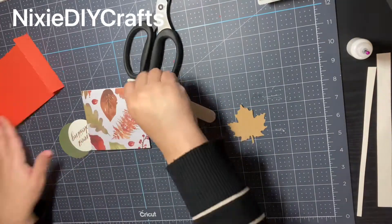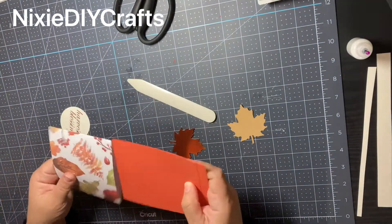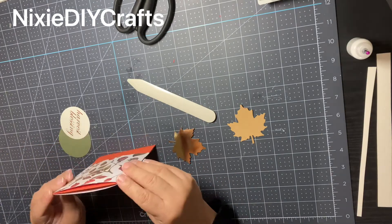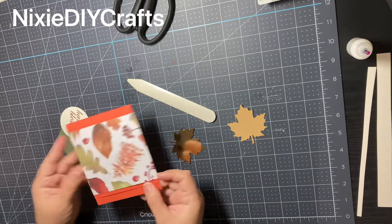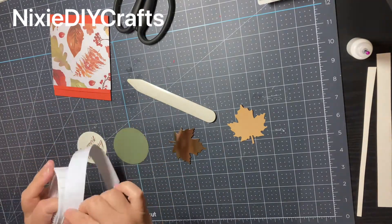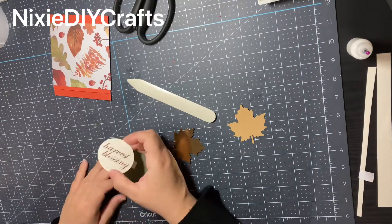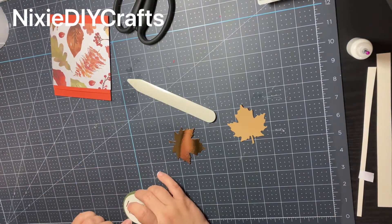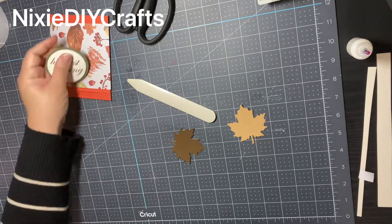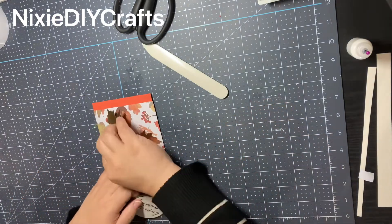Now let's assemble our project. Insert your gift card holder into your belly band — the back side of the belly band should be the section where you glued the two ends together. Now let's layer our circles. I'm going to use one of these foam dots, adding it to the center of my cardstock circle, and then I add my phrase on top.